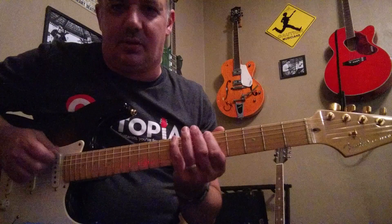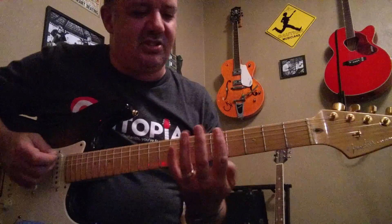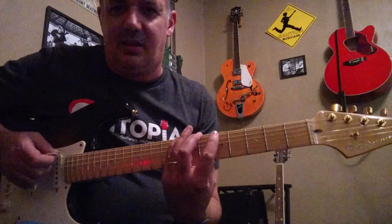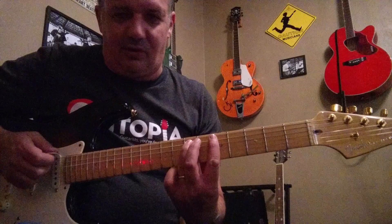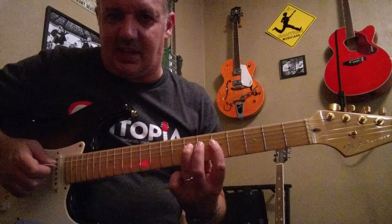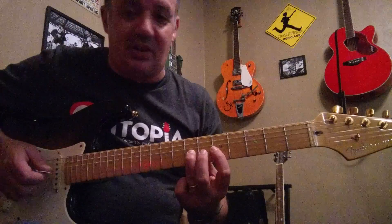We're taking from this scale. Here's the scale: I'm on the 6th string, 5th fret with my 1st finger, and pinky on the 8th. Go to the 5th string, 1st finger on the 5th, 3rd finger on the 7th — and the 1st finger is always going to be on the 5th. 3rd on the 7th again, same thing. 1st on the 5th fret, 3rd on the 7th fret on the 3rd string.